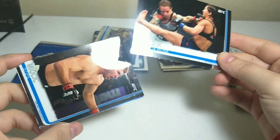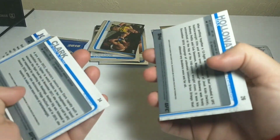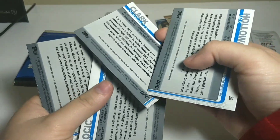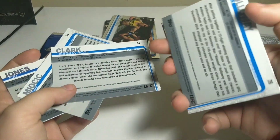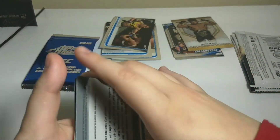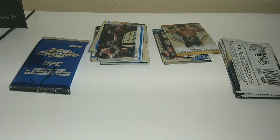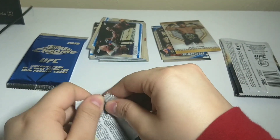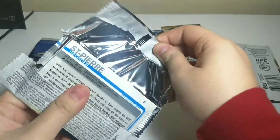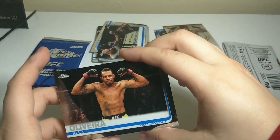Another Jessica Rose Clark. Stipe Miocic. Jon Jones. And Max Holloway. I think Stipe is a refractor — nope. No refractors. Nice looking cards. It's kind of interesting, the feeling of these cards. They're a little bit different — you can feel the difference in quality. These shiny metallic ones are nice, while the base ones are just kind of paper.